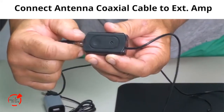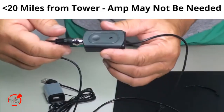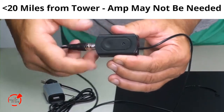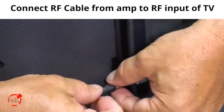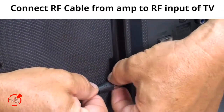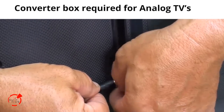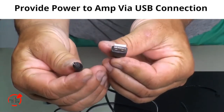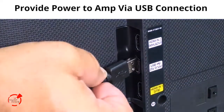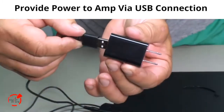Attach the coaxial cable from the antenna to the external amplifier. If you are closer than 20 miles to the tower, you may not need the power amplifier. Connect the cable from the amplifier to the RF connector on your TV. TVs without a digital tuner will require an additional tuning converter. Power the amplifier with the USB cable, either from the back of the television or with the optional USB power source.